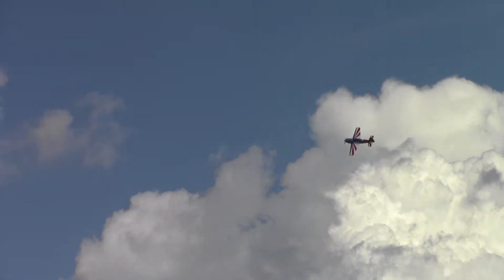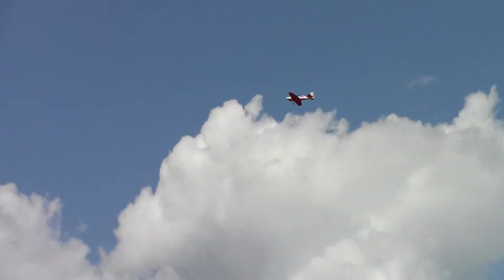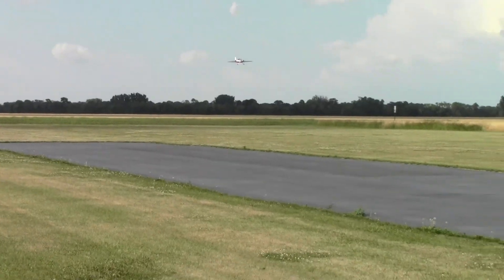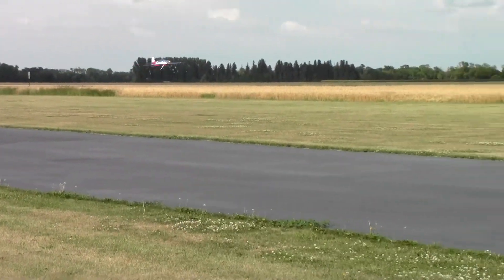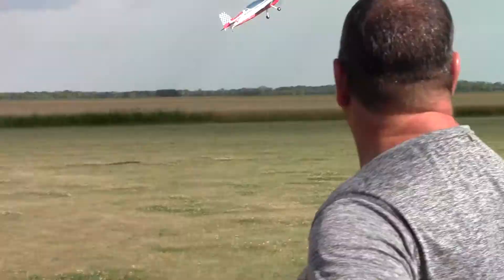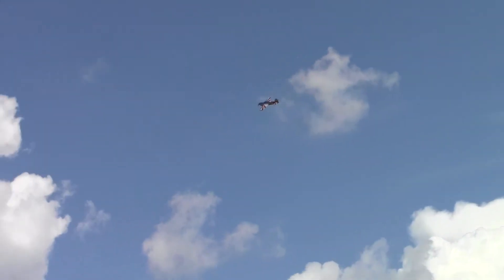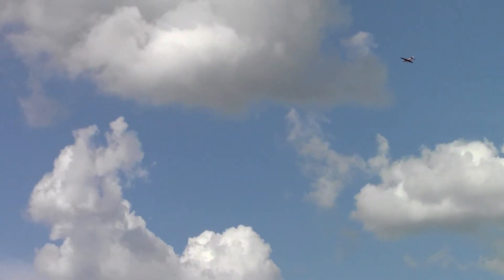It wasn't going very fast, but it was going at a slow enough speed that I could have landed it. I'll just kind of see if I can land it here, just do a landing. I want to level her out. I don't want to idle as I'm coming in because it could snap on me.